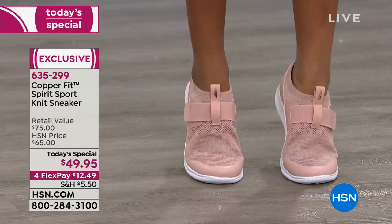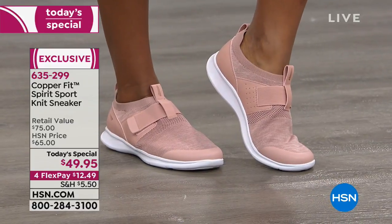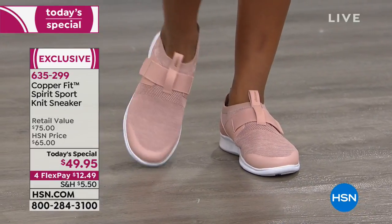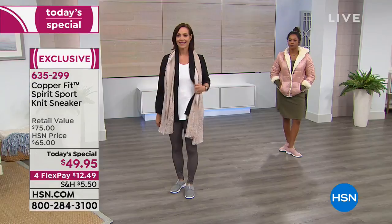It's got an EVA shock absorption sole. It's known as California construction — when you get rid of all the unnecessary stuff in a shoe to keep it lightweight, seamless, and maximum comfort. You'll feel like you're walking on air — like walking on a cloud, but it's got a copper lining.